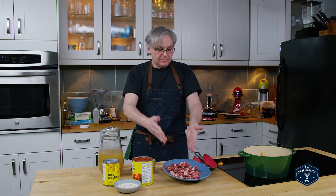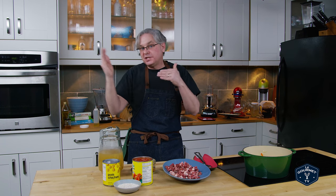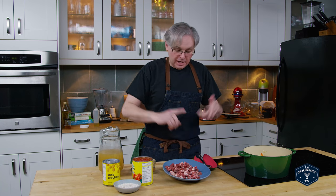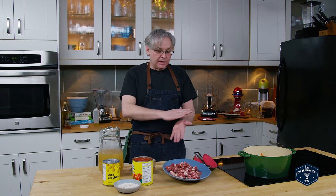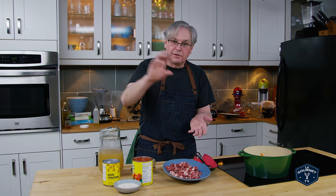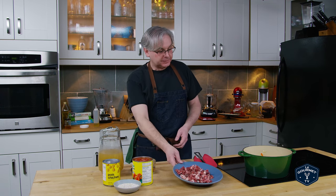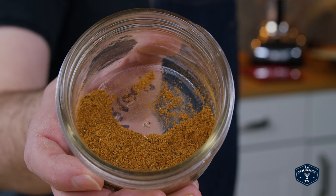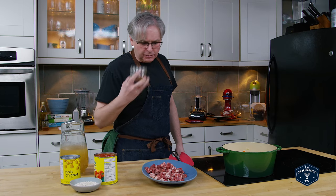Next in they put a protein, and depending on whether you were in southeastern Europe or North Africa the protein would change a little bit — it could be chicken, beef, goat, or lamb. Today I'm gonna use lamb because I really like lamb, but that protein just varied on where you were. It was always sort of one of those four, so you could use any one of them if you wanted to.